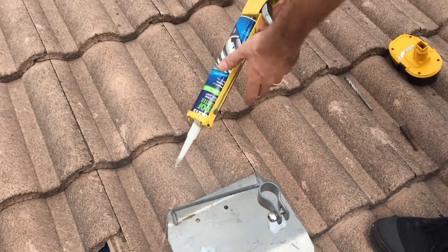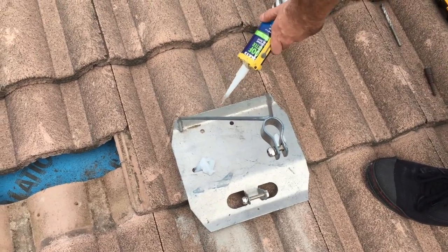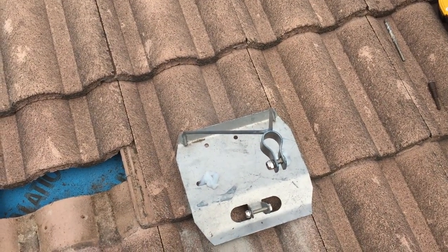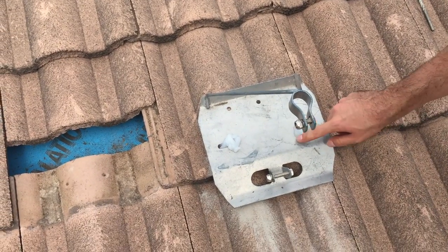Another thing I will tend to do is put some silicone under the mount at the top here as well, just to stop water flowing underneath the mount. And now I'll just use my finger to smooth it all out.